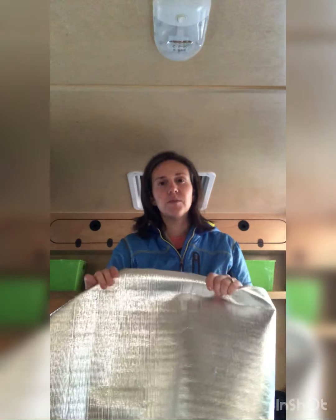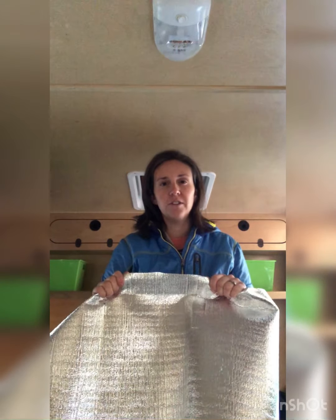Hey everybody, welcome back to the channel — it's Trailhead Adventures, episode four of the hiker trailer series. Today I'm going to talk to you about window insulation. I went to Aldi and found this windshield window shield material for a dollar, so I bought it, brought it home, and cut it into size for our windows, which I'm gonna show you right now so we can get some exact measurements.